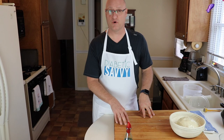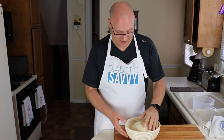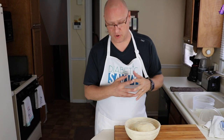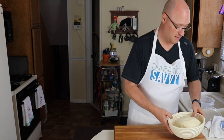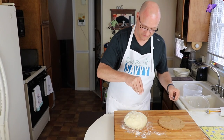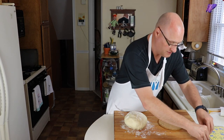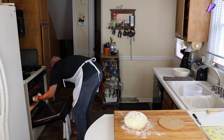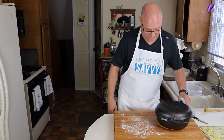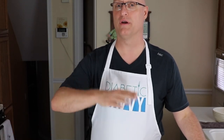During that final hour, preheat the oven to 475 degrees — and preheat your Dutch oven along with it. After an hour, the dough has risen about 30% more. Roll the dough out onto the counter, add a little flour on top for design, score it with a knife, and it goes into the oven. Bake for 30 minutes with the lid on, then take the lid off and bake for another 15 minutes.